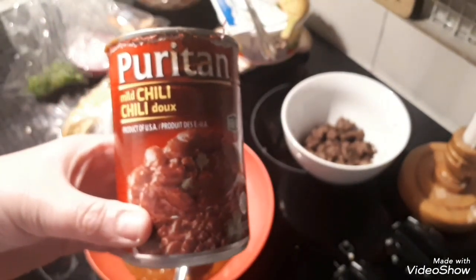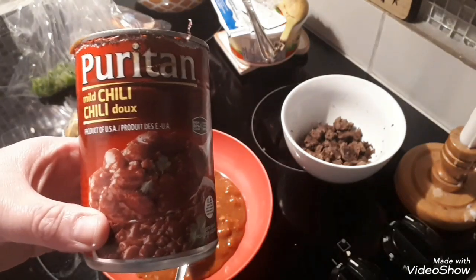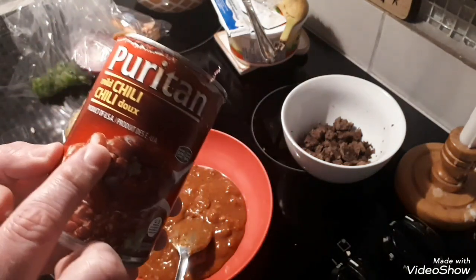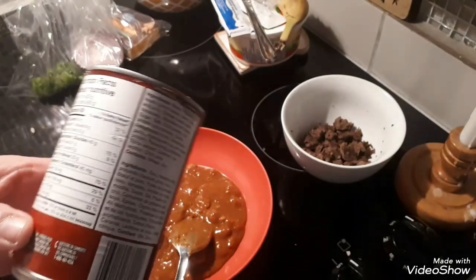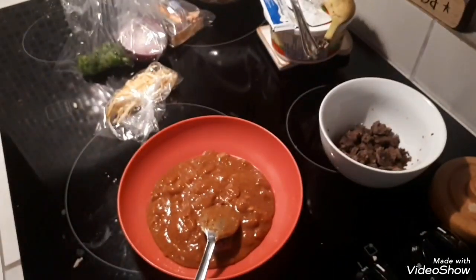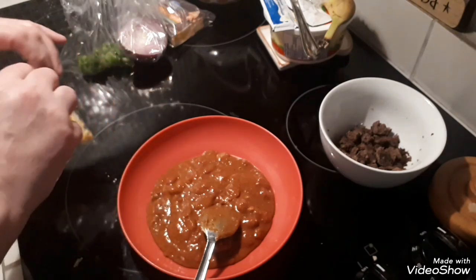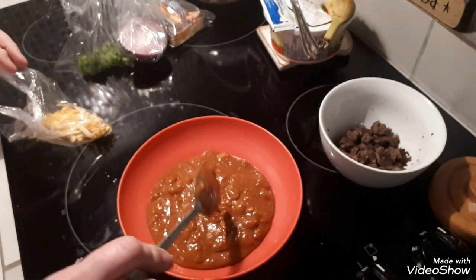I didn't pay close enough attention. I knew canned goods have more salt, but to have 75% — and it's made in the USA — why are they using so much salt? That turns me off. That actually upsets me. There's no need for that.